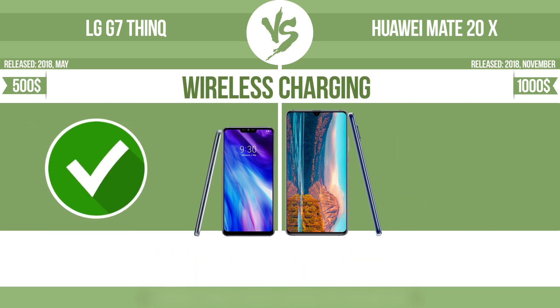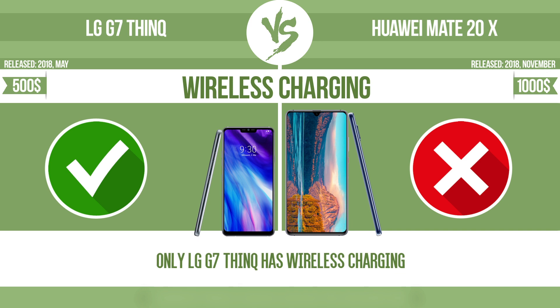Wireless charging — the manufacturer offers a branded wireless charging kit. To charge the device, you simply put it down on its charging base.